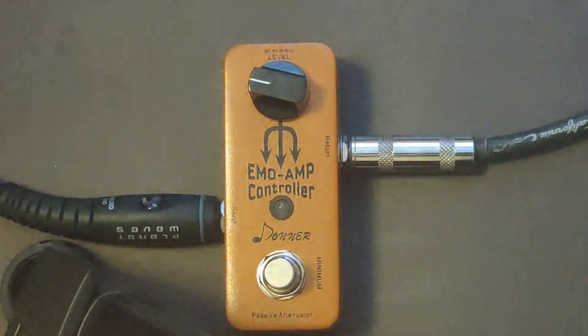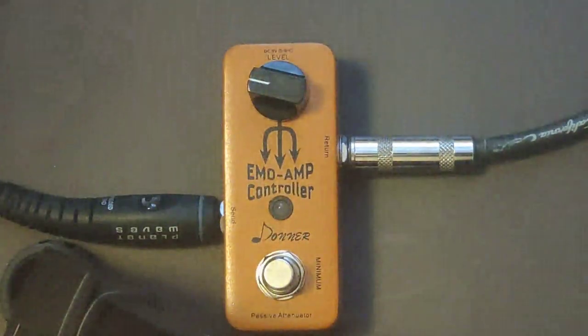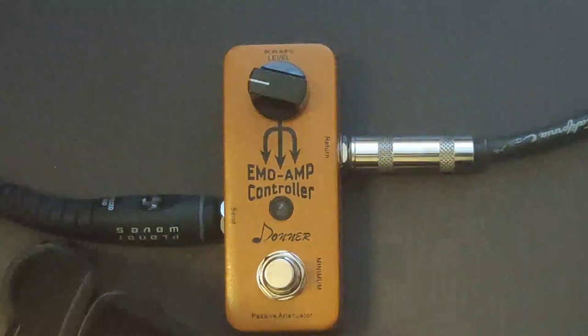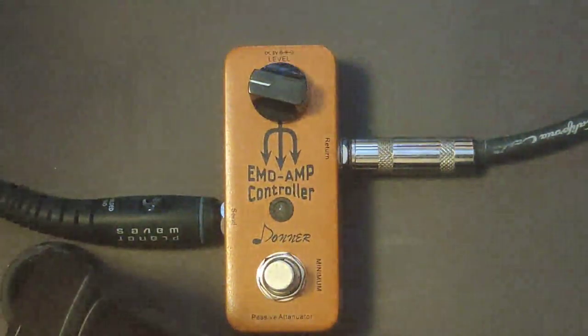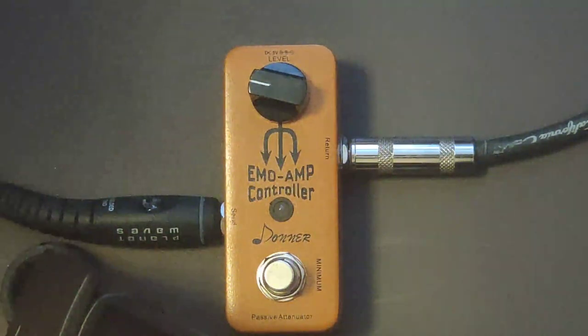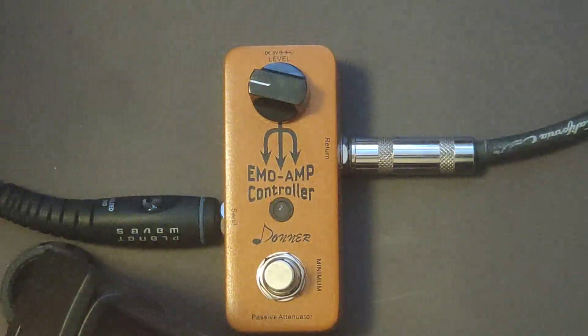If you activate the switch, what that does is it basically acts as a mute button. So there you go — there is the Donner Emo amp controller. It's very useful if you practice at home a lot and you want to keep your amp settings the same as when you play with your band, but you need lower volume. This allows you to keep all that headroom — in theory. Don't forget to check out Poor Man Pedals in 2020, we have a bunch of new videos coming, including a more in-depth look at this one.